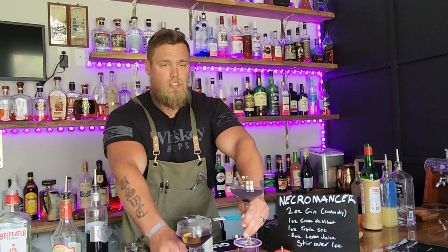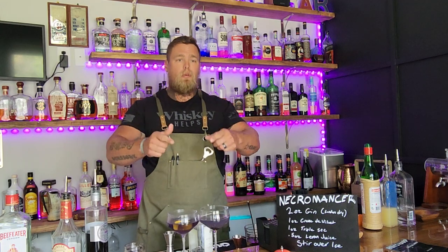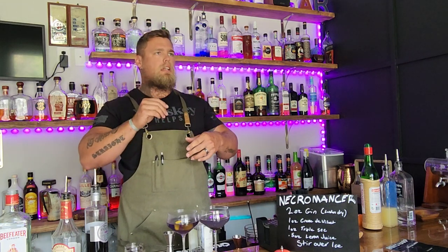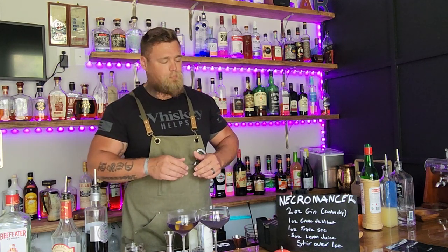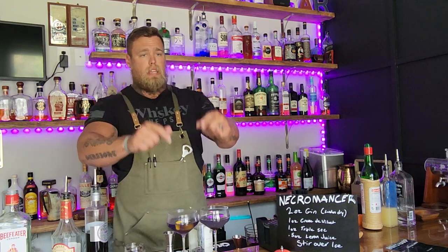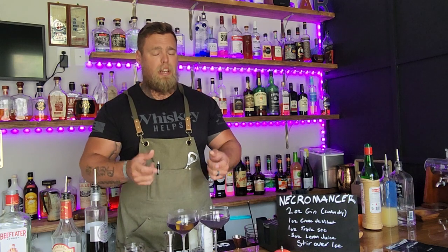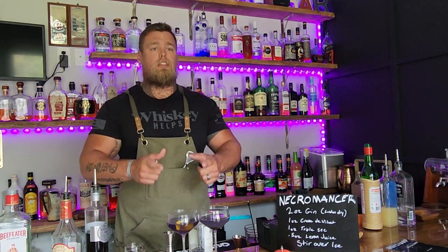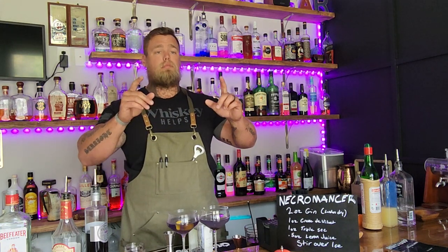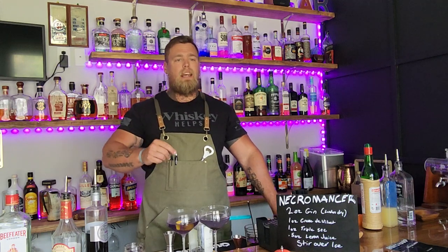The Necromancer — dark purple, nice and clear, with a little lemon on top. The Aviation — not quite as dark, not quite as clear, but also delicious. Two awesome gin cocktails if you want to try something a little different. Go ahead and like, share, and subscribe — it really does help. I also have a Patreon — link in the description — and both recipes will be down there too. Thanks for hanging out on a slightly longer video. Remember to tip your bartenders, don't drink and drive, drink responsibly — and alcohol doesn't make you prettier, it just makes you stupider sometimes.